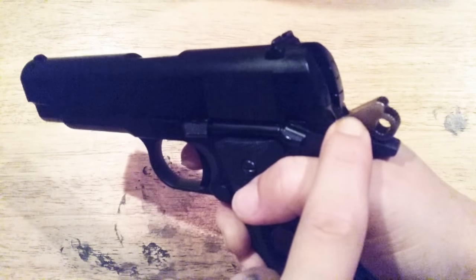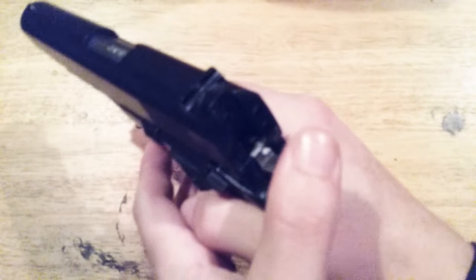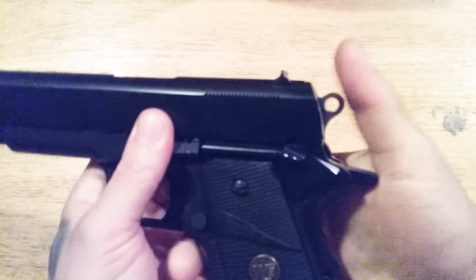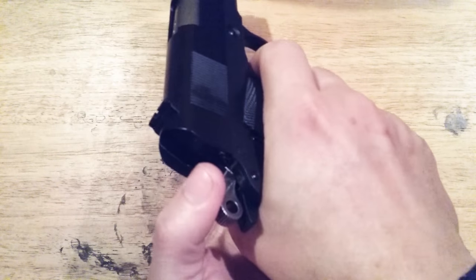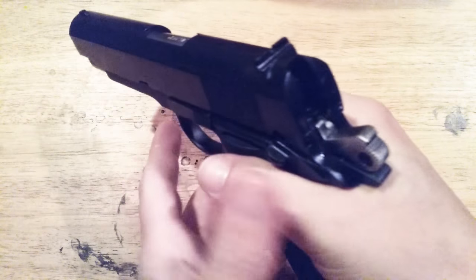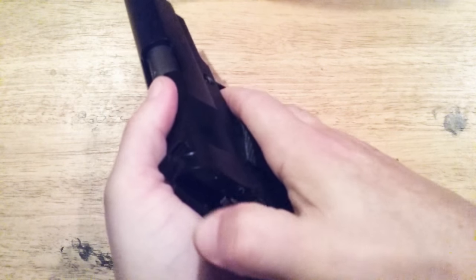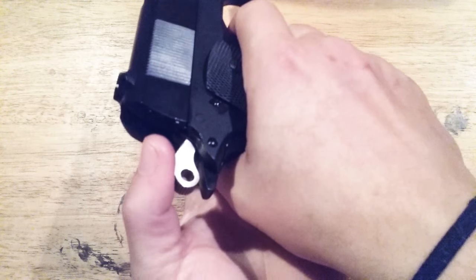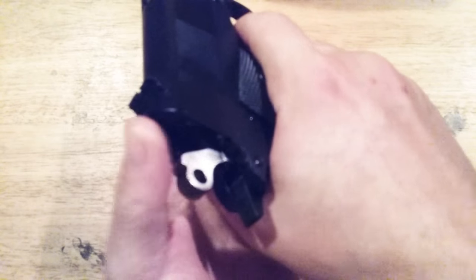I believe this is a gen 4 and up / gen 5 thing where the hammer seems to be much less gritty and easier to drop safely. See how easy that is? And if you guys have been watching my videos long enough, you'll know that certain guns like the WE Desert Warrior — which is a gen 4 — the hammer drop should be pretty easy right, without any effort.